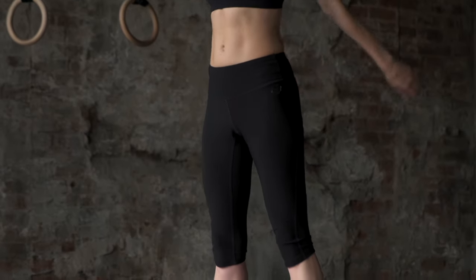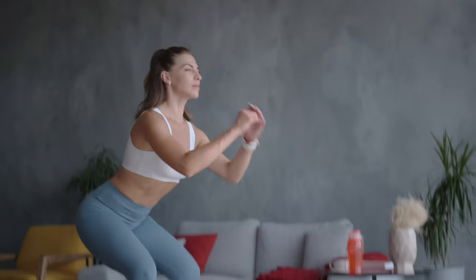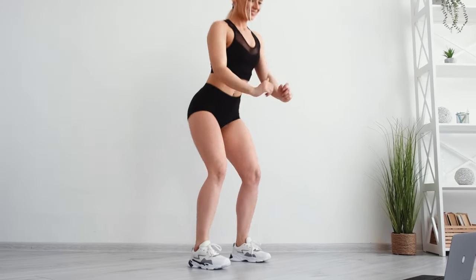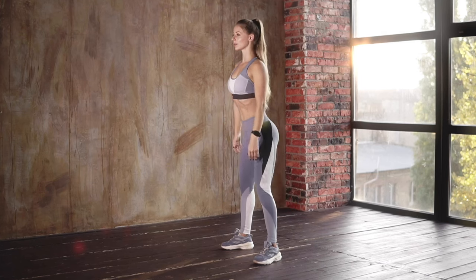Squats place controlled stress on your joints, including the knees, hips, and ankles. This controlled loading helps improve joint strength and stability. As you perform squats, the joints adapt to the load, leading to increased bone density and better joint function. Squats mimic functional movements like sitting down and standing up, enhancing joint mobility and coordination.